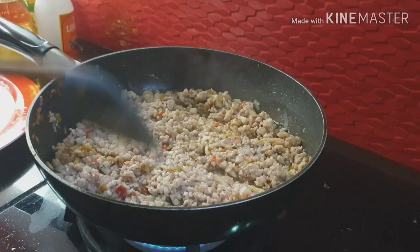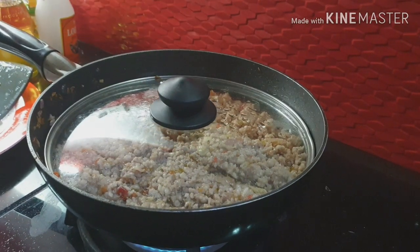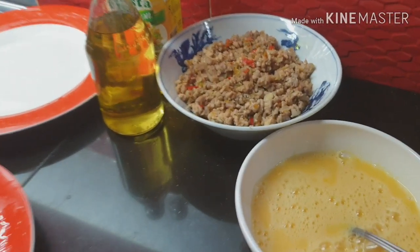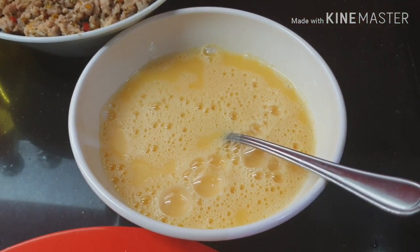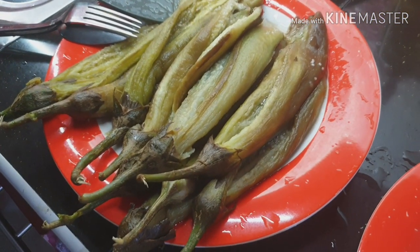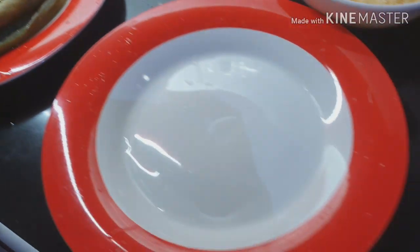Gagawa na tayo ngayon. Itlog. Magistart na tayong itlog. Ayan na yung giniling kanina — dito na, separate na. Ito na yung talong. Ilaga na lang namin. Pwede naman siya laga, pero mas masarap din yung ihaw. So ayusin ko na siya.